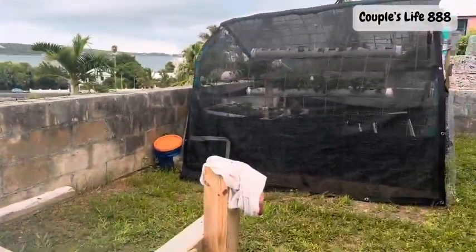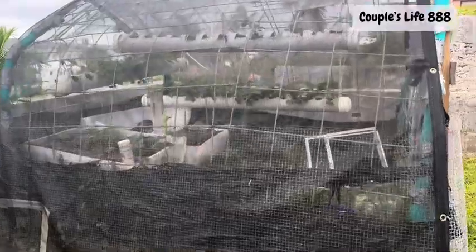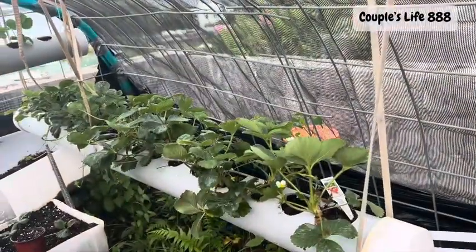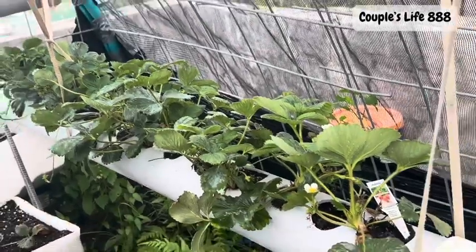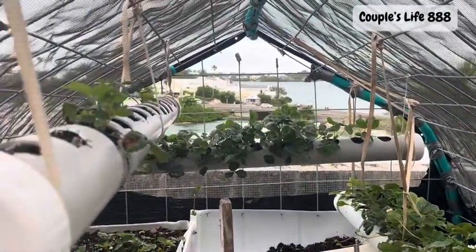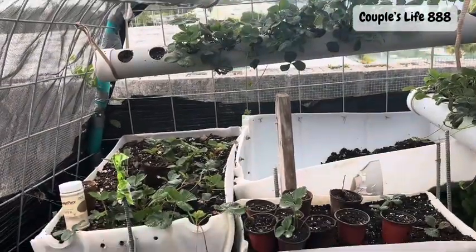And let's go to the greenhouse. We have more strawberries — this one here, the strawberries are healthy. We got this one. Some are in honey and then some are in that white barrel.